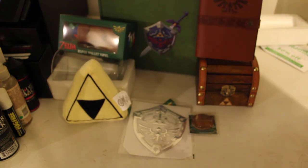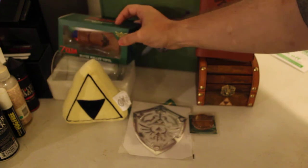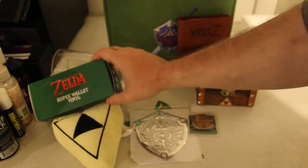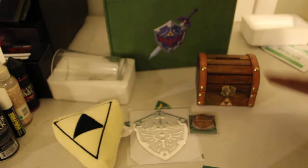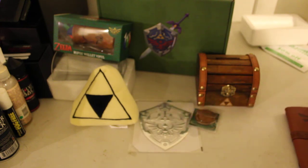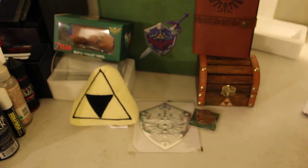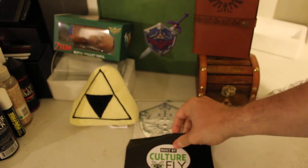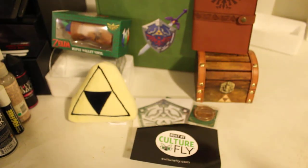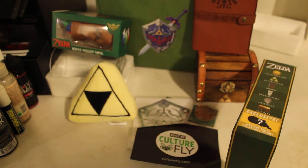And then everything falls — Ganondorf must have released the power to make stuff fall. But yeah, that's what you get. You can get it at Walmart, Amazon, or eBay. Remember to rate and leave a comment. Thanks, bye bye.